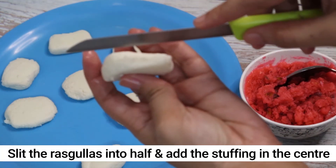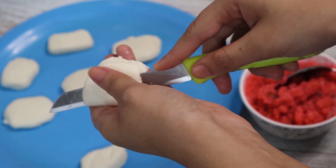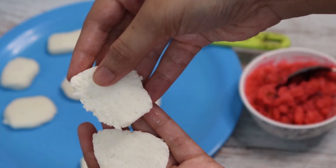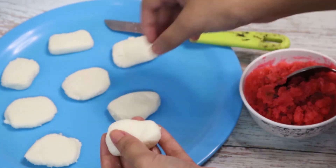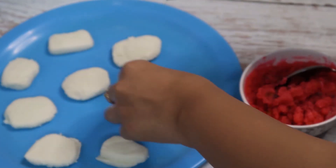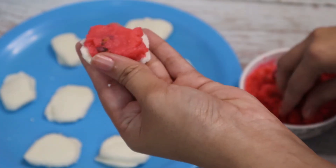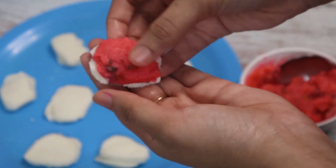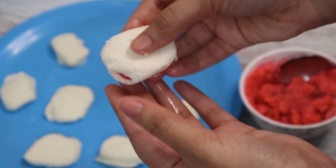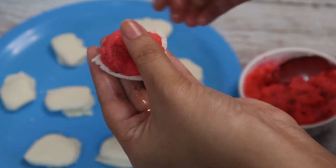Now take a rasgulla and slice it from the middle as shown. Look at the texture of our spongy rasgullas. Similarly slice all the other rasgullas. Now take the sliced rasgullas and place about one tablespoon of the stuffing into each sandwich. Press it properly, give it the shape, and then close it with the upper layer. Our rose malai sandwich is ready. Similarly repeat the process for all the other rasgullas.